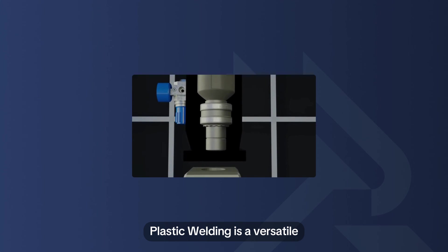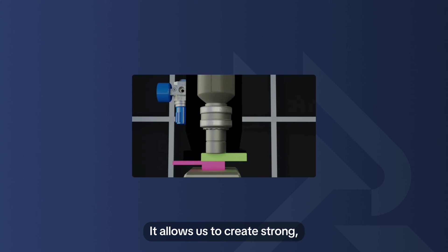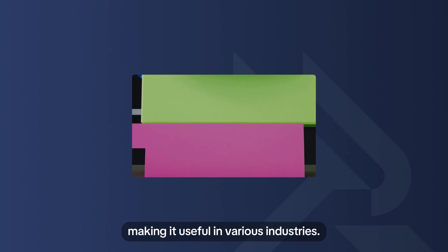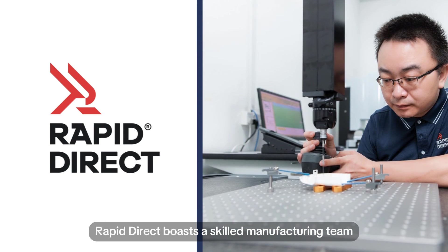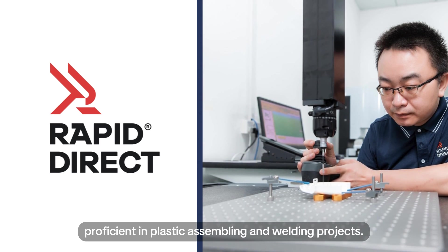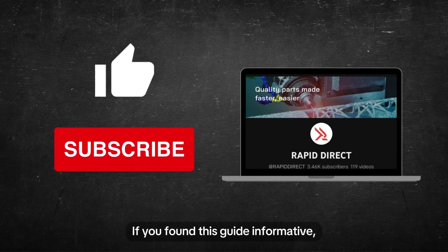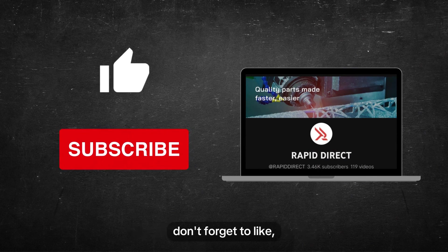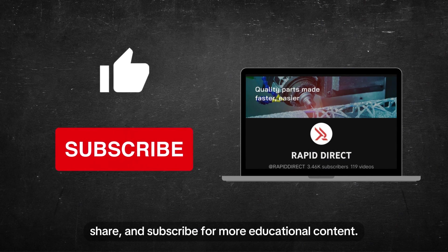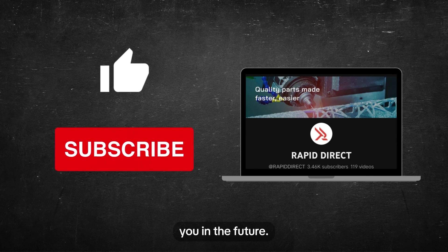Plastic welding is a versatile and indispensable technique in modern manufacturing. It allows us to create strong, lasting connections in various plastics, making it useful in various industries. RapidDirect boasts a skilled manufacturing team proficient in plastic assembling and welding projects. Visit us today for expert consultations and solutions. If you found this guide informative, don't forget to like, share, and subscribe for more educational content. Thank you for joining us today, and we look forward to sharing more knowledge with you in the future.